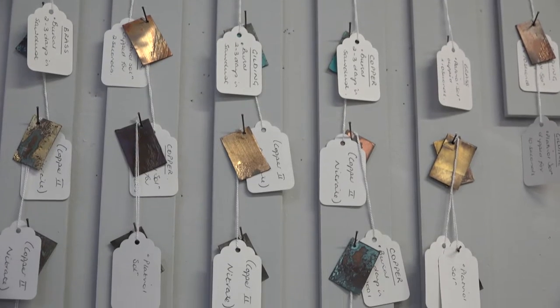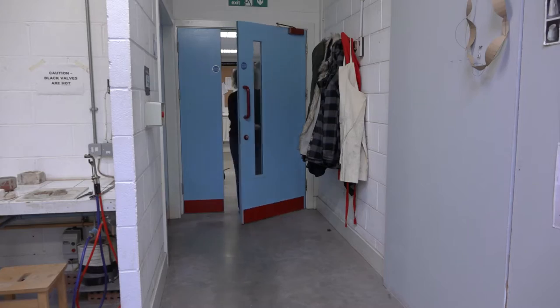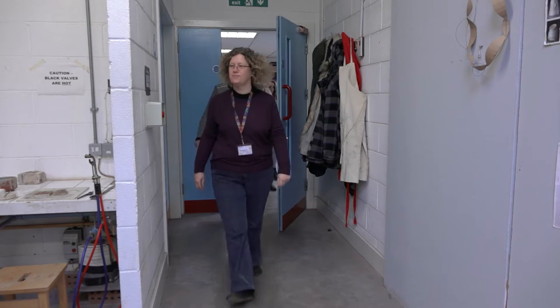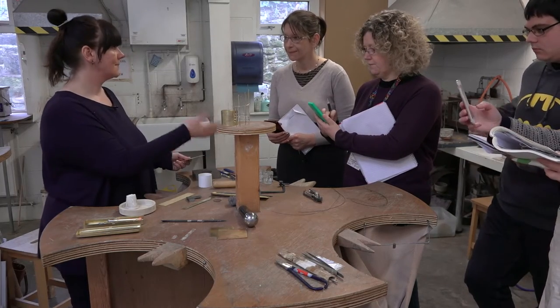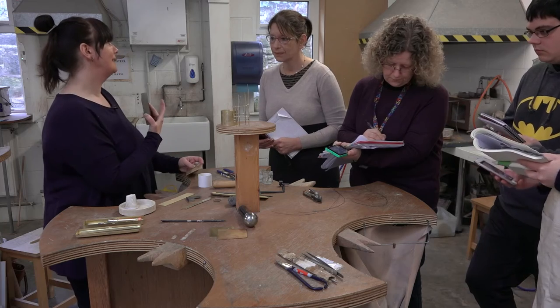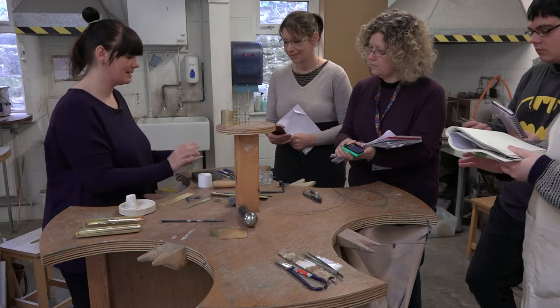I'm Julie Meller, a teacher on the Applied Arts degree course at Glendale University. Today I'm going to be demonstrating fabricating a metal vessel to the first-year students. The base isn't going to be a simple soldered base — I'm actually going to use the fly press as part of the stages. I'm going to have a domed base, and because of that I've based it around a suitable size. So because I've got a die cut to this size, I'm going to use this.